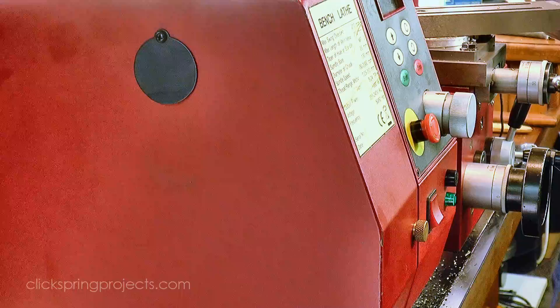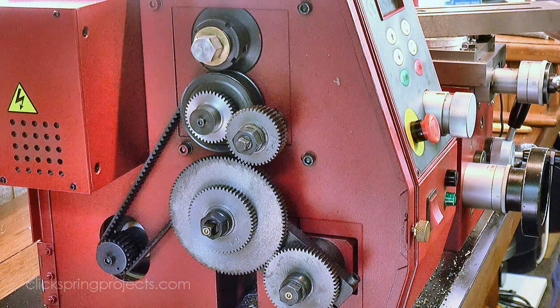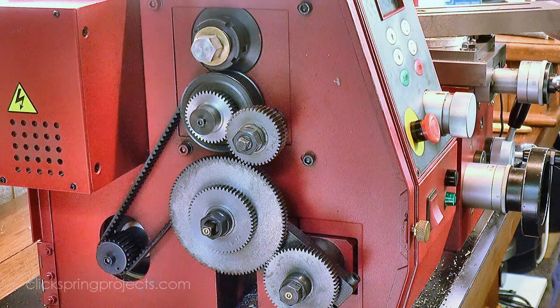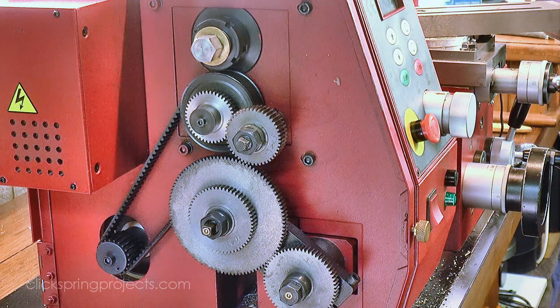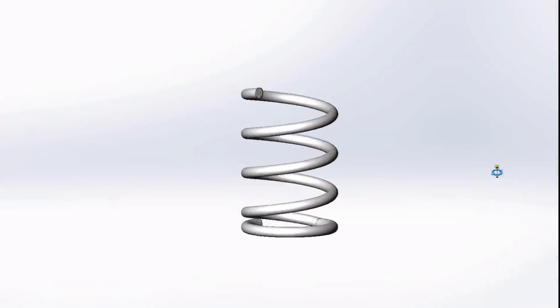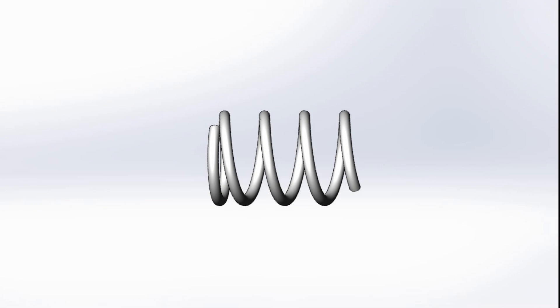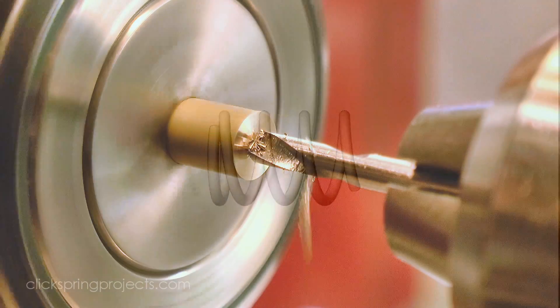The lathe is still set up for turning that thread from the previous video, and I think a 1.5mm pitch should be about right, so I'm going to keep that change gear setting. Three active coils will be enough to give the required force and still fit within the space I've allocated to the spring, and I'll terminate the spring with a single inactive coil to seat inside the pivot block. So let's get started.